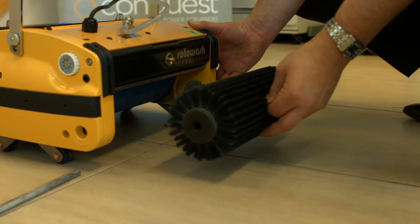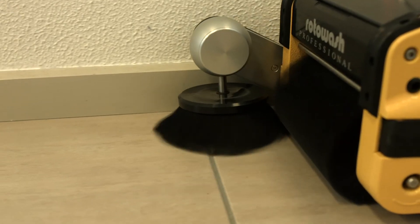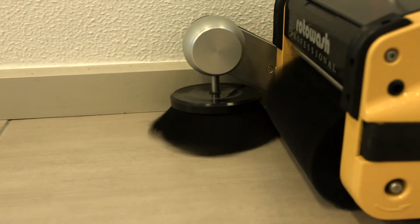Rotowash machines feature convenient brush replacement with no need for tools, so you can use the same machine to clean all kinds of surfaces. They can even be customised to include sweeper brushes to reach under shelving and deep into corners.